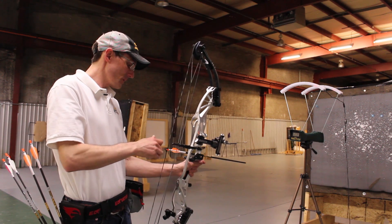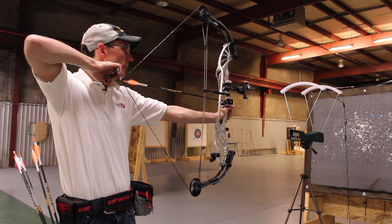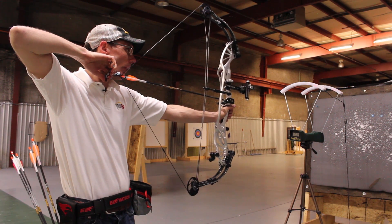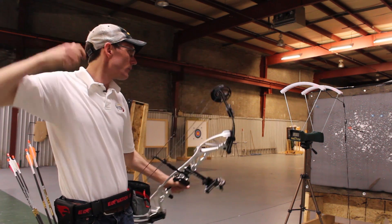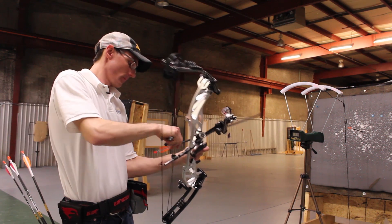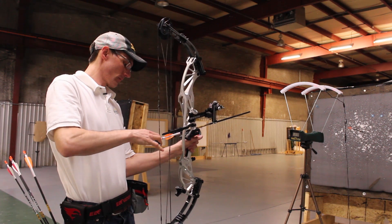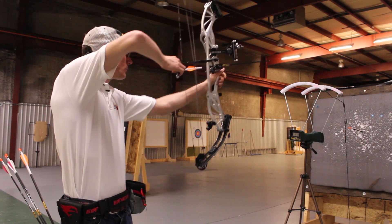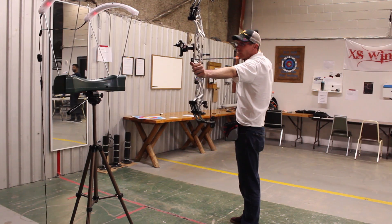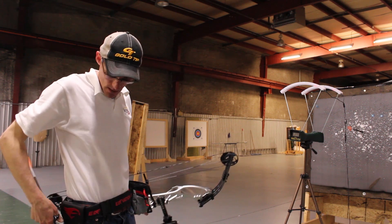First up is the Gold Tip Series 22, weighing in at about 377.5 grains. The first arrow came in at 273 feet per second and the second at 271 feet per second.